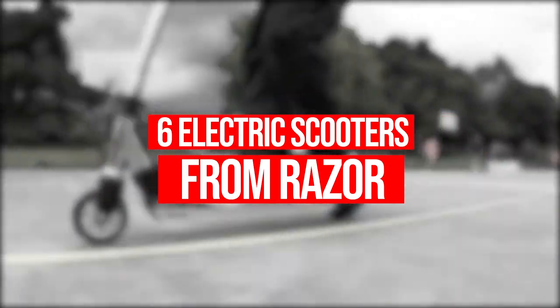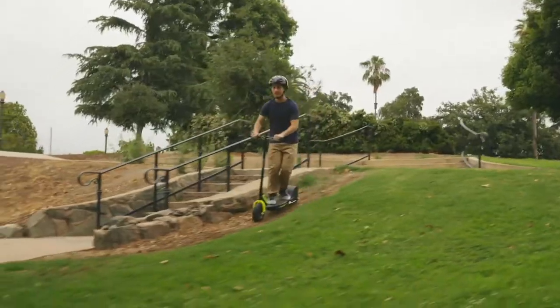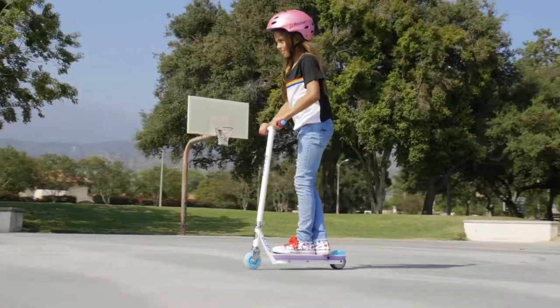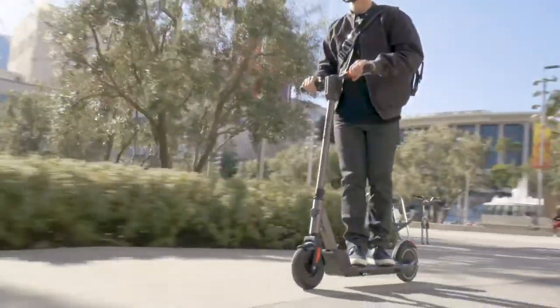Looking for a top quality electric scooter from Razor, but aren't sure which one is right for you? In this video, we'll introduce you to 6 options, starting with the smallest and least expensive and working our way up in size and price.